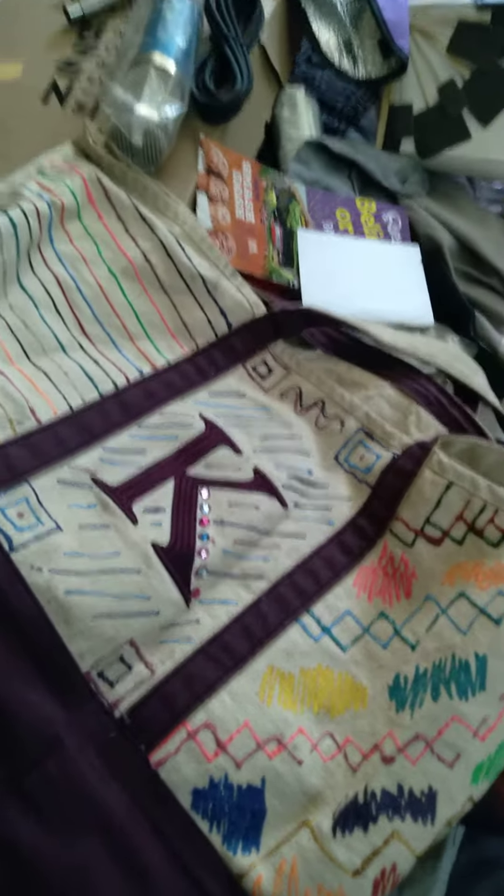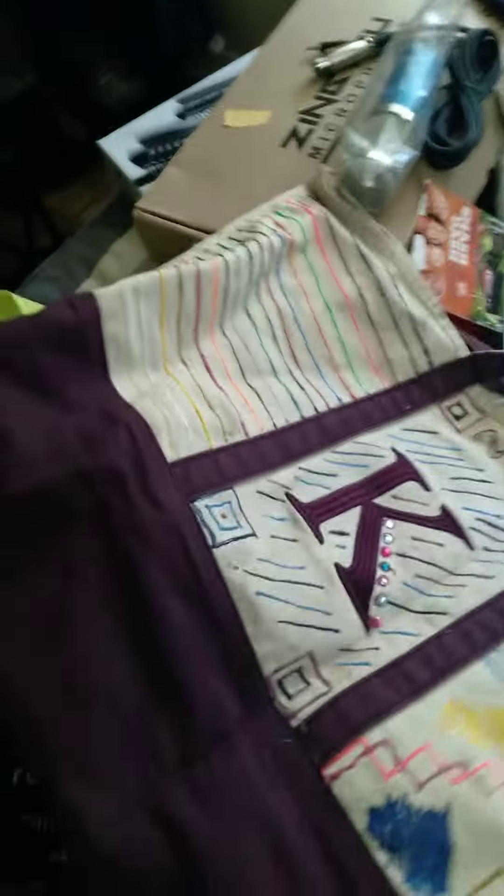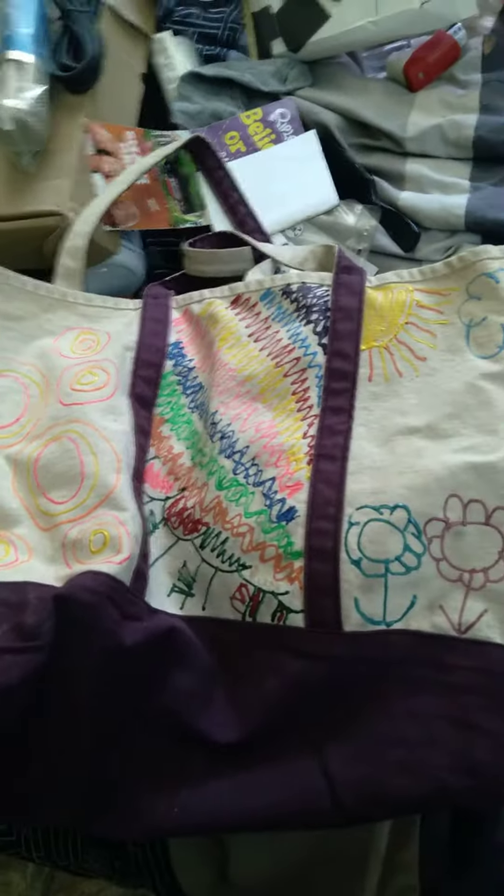I got this bag from AC work and it came decorated like this. One of those times I was looking for an activity I did at VCU and couldn't find it, so this was the activity I did — really cool learning.